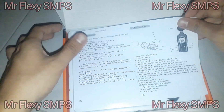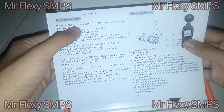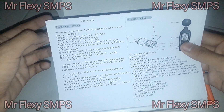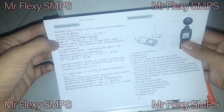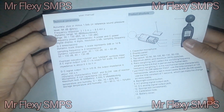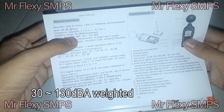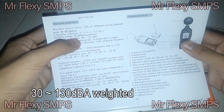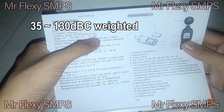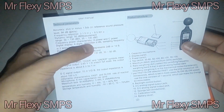We find some manuals. It has accuracy of about plus or minus 1.5 dB. The upper end sound pressure level is 94 dB at 1 kHz. Frequency response is from about 31.5 Hz to 8.5 kHz. We have a dynamic range of 50 dB, measurement range from 30 to 130 dB A-weighted, and about 35 to 130 dB C-weighted. So we have frequency weighting characteristics: A-weighting and C-weighting.